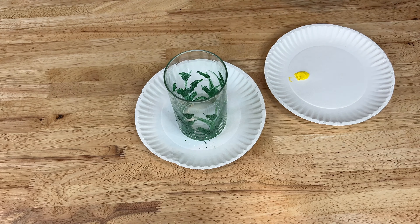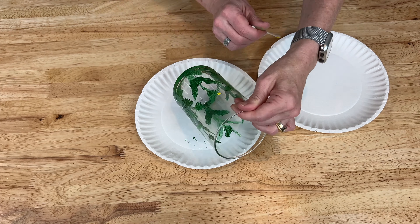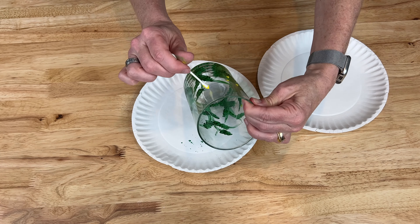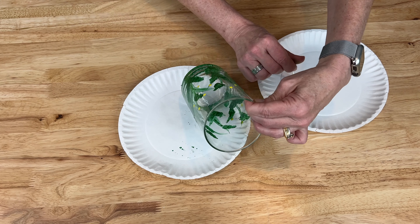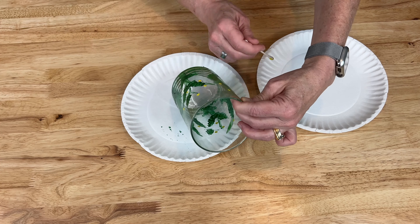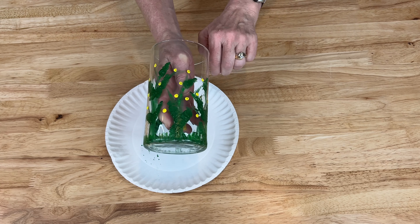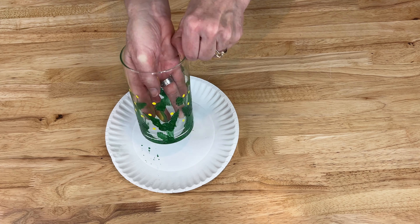Next I'm going to be using Folk Art enamel paint, which is also good for glass, in the color Yellow Light. I grabbed a q-tip for this step because I wanted to be a little more precise and create the center of each flower. I dipped the q-tip into the yellow paint and dabbed it all over in random places on the vase so I could aim where I wanted the flowers to be. I went ahead and let that dry a little bit before I added the petals.